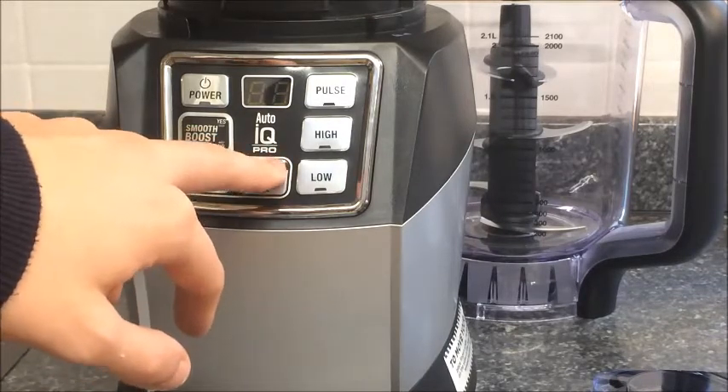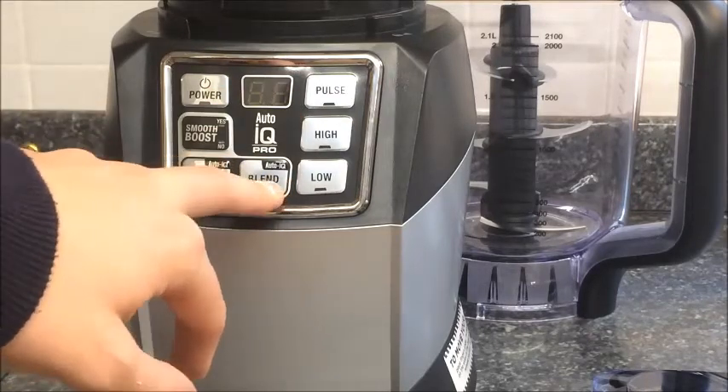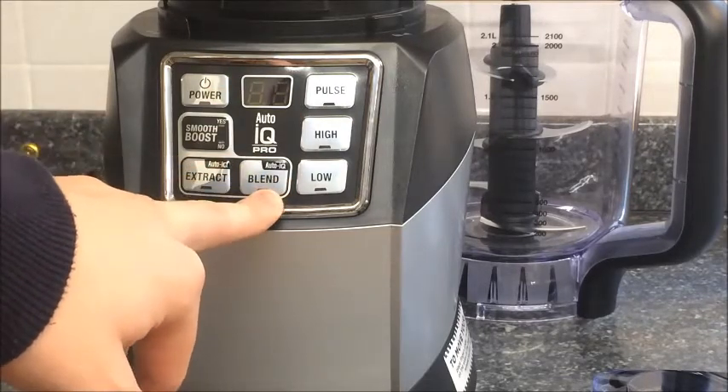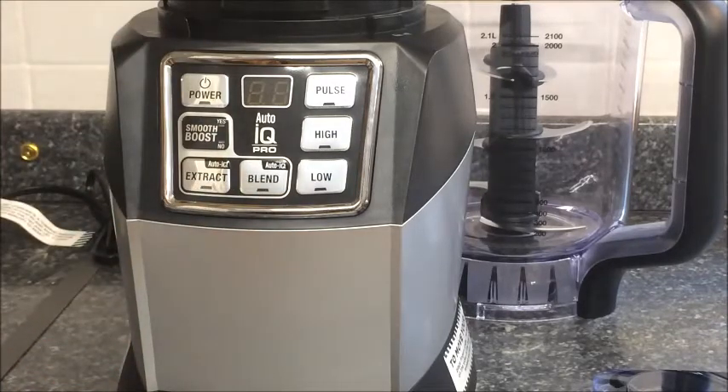For the Auto IQ Blend, it can be used for a range of beverages — milkshakes, protein smoothies, cocktails, things like that. And then you choose the Smooth Boost depending on how you like your cocktail.